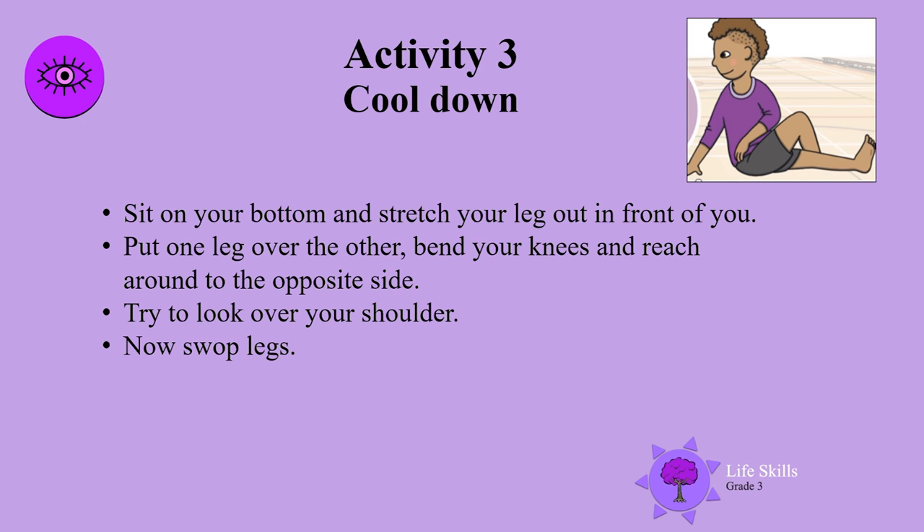Well done boys and girls — it's definitely time to cool down. Sit on your bottom and stretch your leg out in front of you. Put one leg over the other, bend your knees and reach around to the opposite side. Try to look over your shoulder. Now swap legs and repeat.